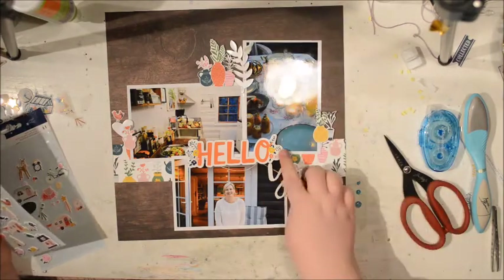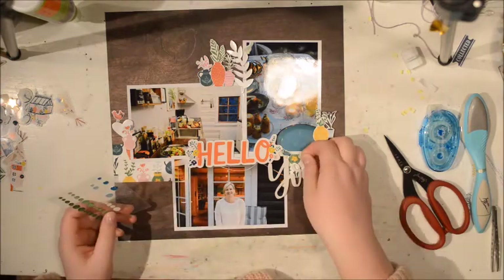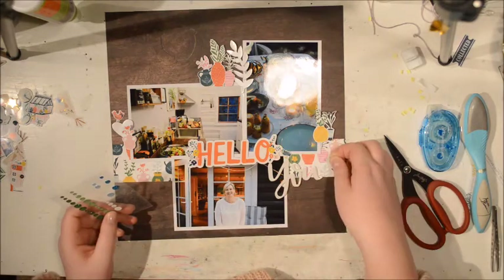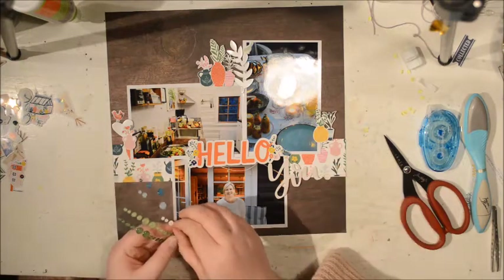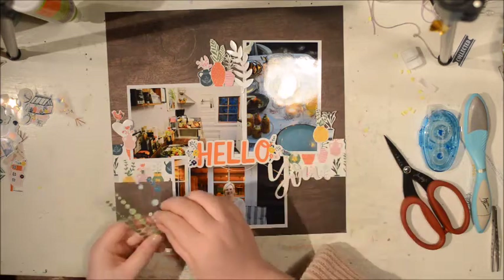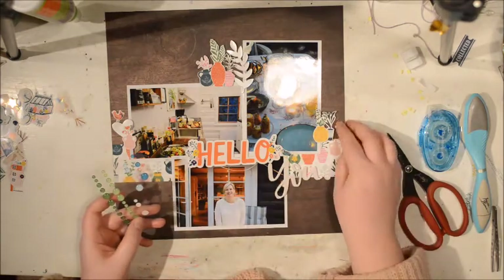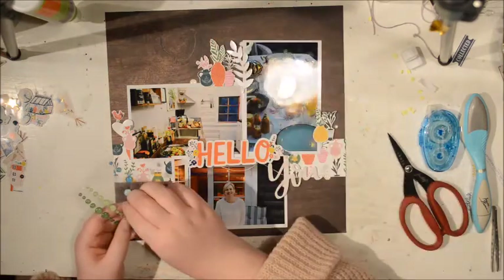One bird we have on the title, we have one on the heart, and then I will have one on the branch looking down. I'm really happy with how these all came together looking into the page. I'm going to add some enamel dots — white with a bit of glitter or sparkle in them — and I really like that. But when I start putting them down I realize I don't have enough to put three in three different places.